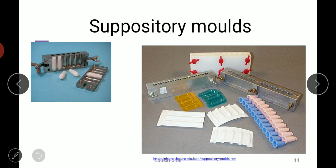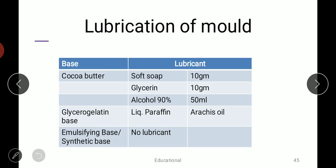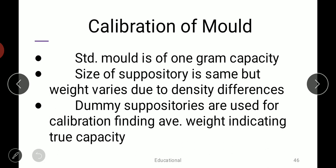Suppository molds are made up of stainless steel, brass, aluminium, etc., but nowadays plastic molds and in-package molds are also available. Lubrication of molds is carried out with different lubricants. For cocoa butter, the common lubricant consists of soft soap 10 g, glycerin 10 g, and 90% alcohol 50 ml. For glycerogelatin base, liquid paraffin or arachis oil can be used. For synthetic and emulsifying bases, lubricant is usually not required, but oils can be used if needed.